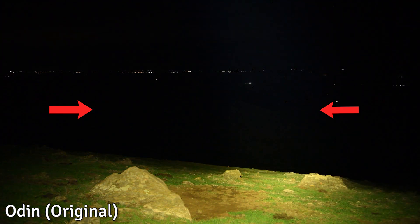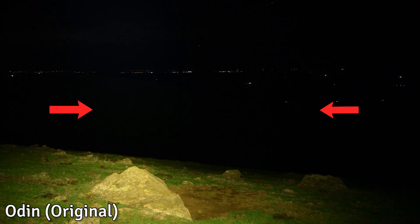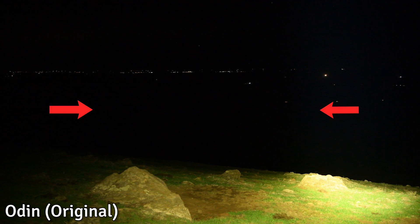With a magnified optic you could definitely see anything up on that hill. Finally, this last hill is 700 meters away. As expected, the original Odin does nothing here either, but the Odin Turbo is still lighting up the 700 meter hill. I can definitely spot some figures out there, and with a magnified optic you could definitely see what's out there.